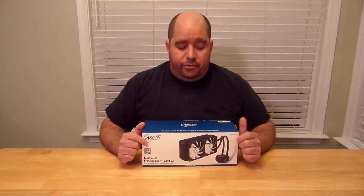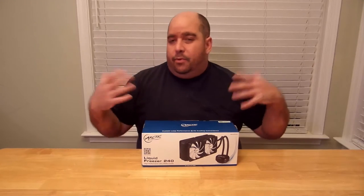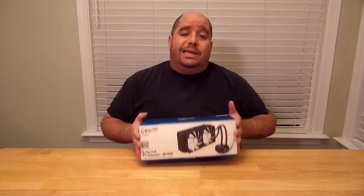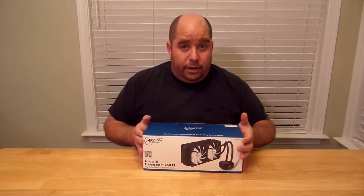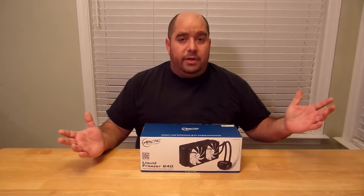Hey guys, this is Iggy back again with DragonBlogger. Today I'm going to do an unboxing and later on a complete system build, performance test, and complete review — but right now this is just an unboxing of the Arctic Liquid Freezer 240. It claims to be pretty amazing, but let's get into the unboxing.